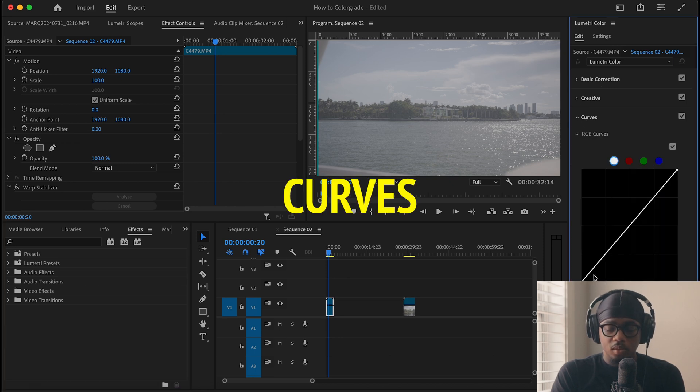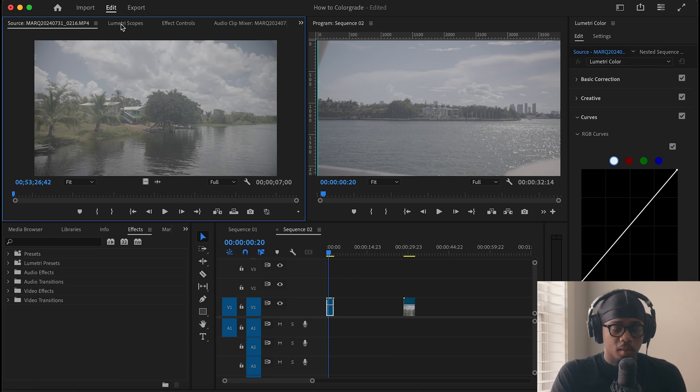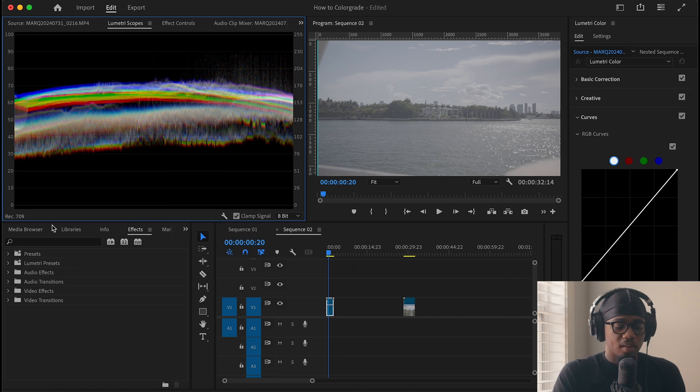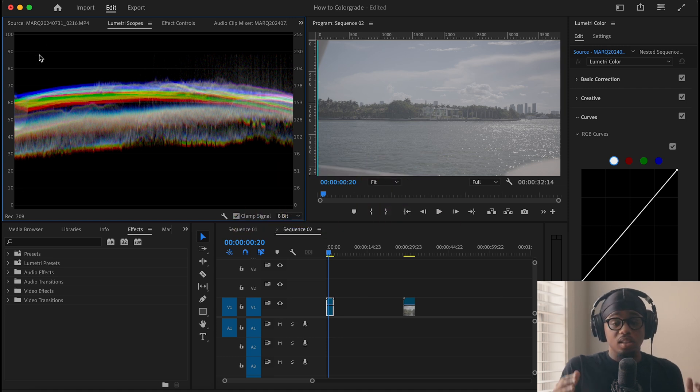What we're going to do first is open our curves. We have this long solid line right here — we have our shadows, our midtones, and our highlights. The way I like to grade is literally what looks good to me, but sometimes our eyes or monitor may fool us. So we have Lumetri Scopes over here. Click that and we have our waveform in RGB. If you don't have this, just right-click, click Waveform, then for Waveform Type click RGB. This thing goes from zero to 100 — the zeros are the darkest part of our image and up here is the lighter part. Our goal is to have it evenly distributed along that line.